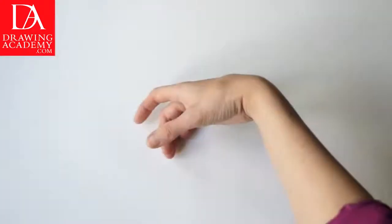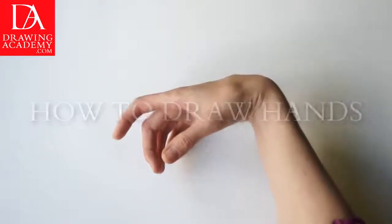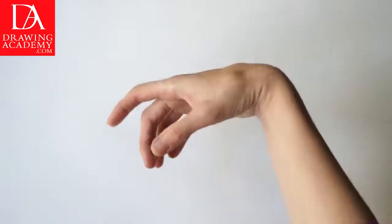Part 3: How to draw hands. In this video lesson you will discover how to draw hands in various gestures and points of view.